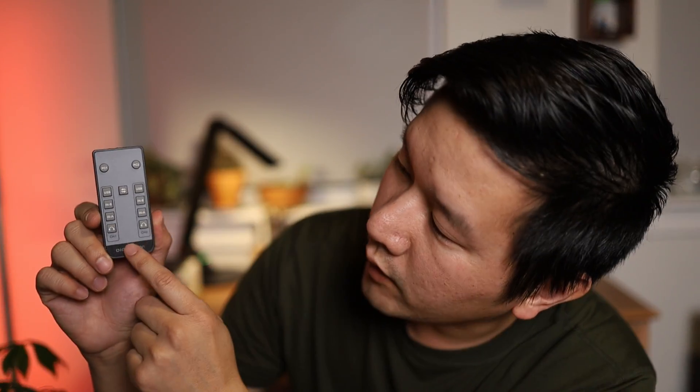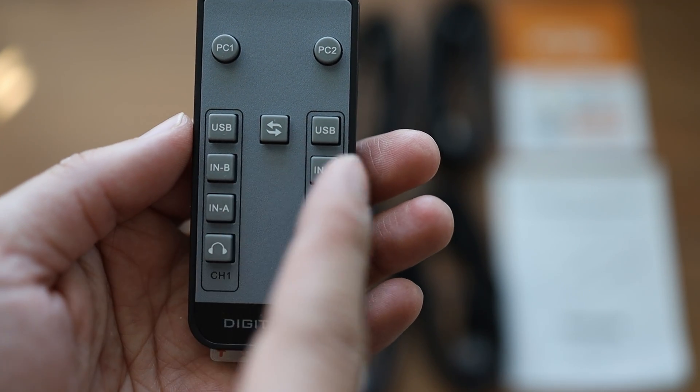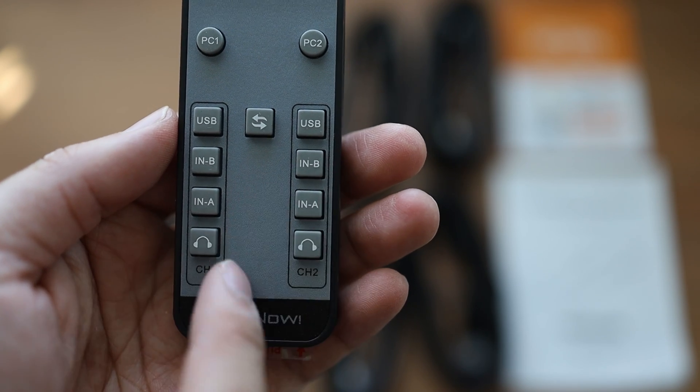There is also a remote control, which is nice. It shows PC1 and PC2 up top, and you have switching between the different sides, audio switching, and you can also manually change one of the inputs. Honestly, I don't use the remote control that much, because typically I'm sitting right in front of my computer and the KVM switch is right at the bottom so I can just click on it myself.